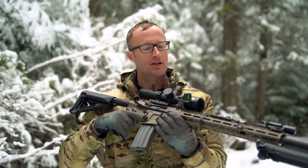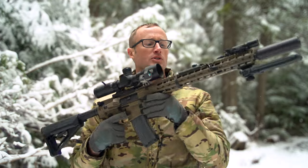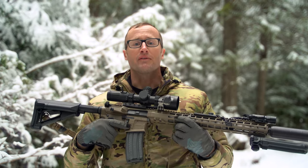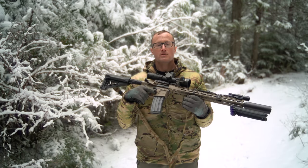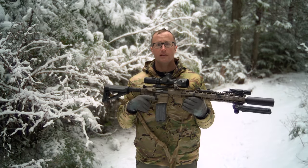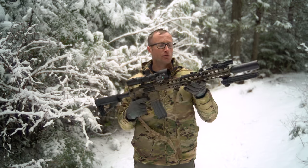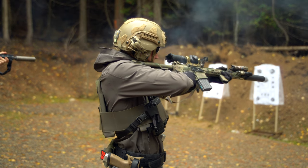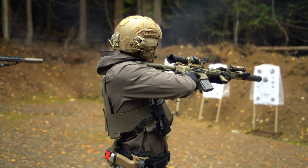Hey everyone, it's Ivan from kitbadger.com here for another gear review. Today we're talking optic mounts — this little guy right here, which is the offset red dot mount, the Rook by Valhalla Tactical. It is an offset mount for a red dot, in this case an RMR, and it has a lot of flexibility as far as where you want to mount it.